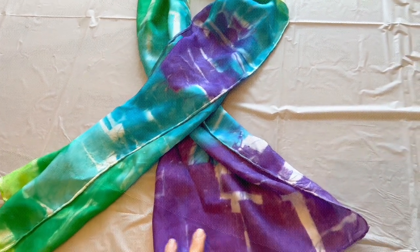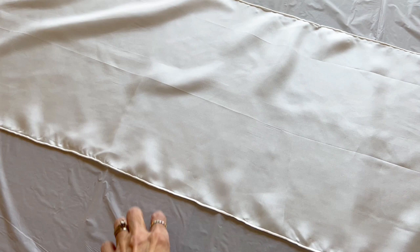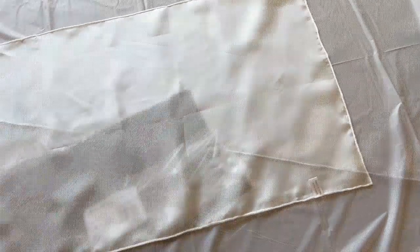What you are going to need is something to protect your table. This is a plastic tablecloth, and a 100% silk scarf, which I do have some in my shop. You can iron it ahead of time to get out some of the wrinkles, which will change the pattern you get.